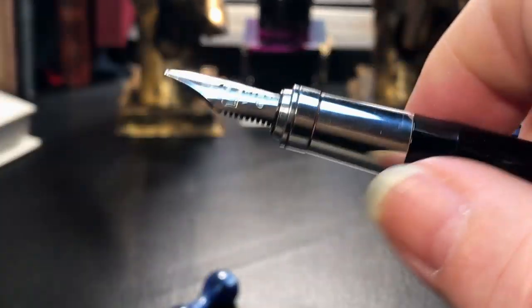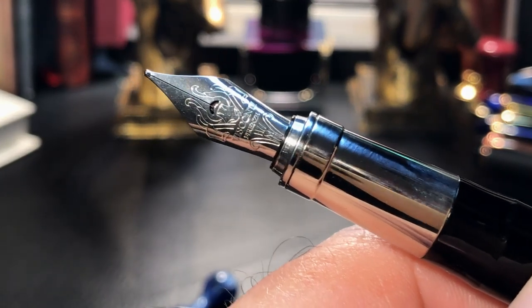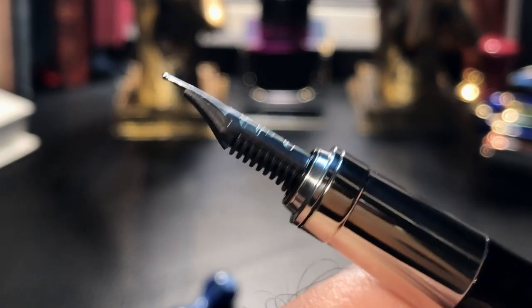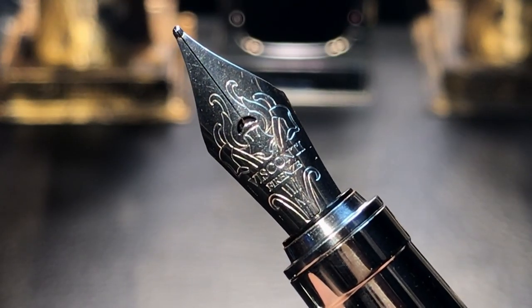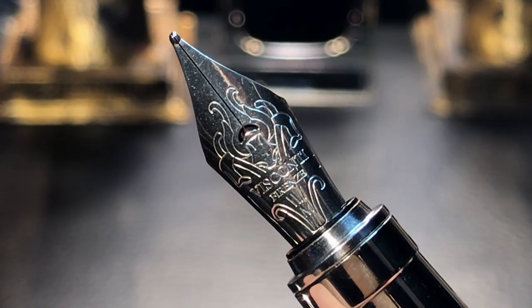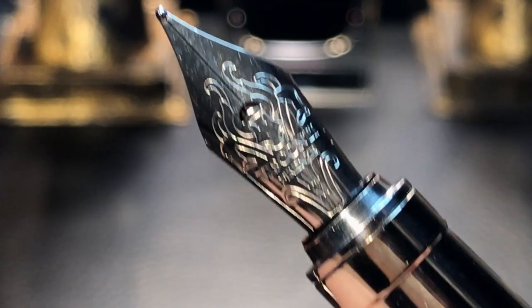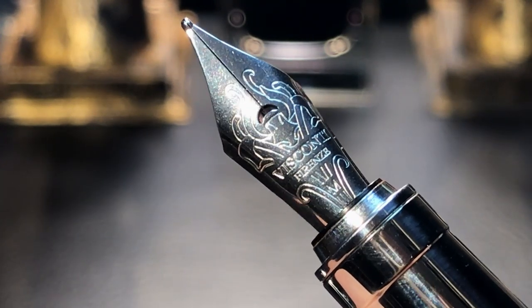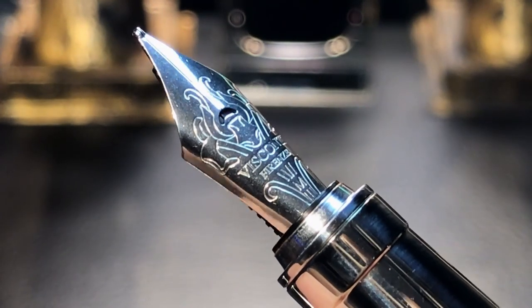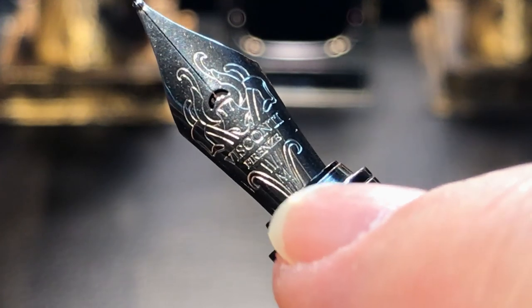The cap comes off to display a metal section that has a small step towards the nib, which is almost a number six size steel nib, and there is the plastic feed. Let's take a closer look at this nib. This is one of the old-style Visconti steel nibs. This larger, old-style nib has a crescent breather hole, some really nice scroll work, and 'Visconti Firenze' engraved on it. Of course Firenze is Florence, Italy, where the pens are manufactured. This is a medium, as you can see from the M under that small crown frilly bit.